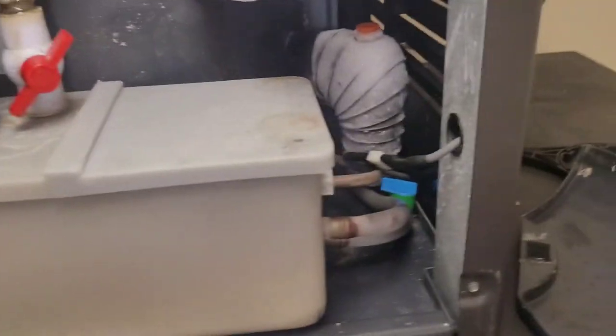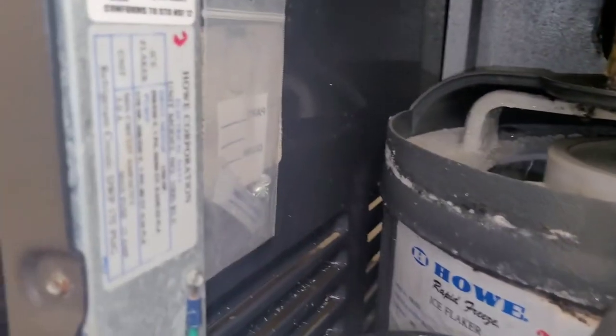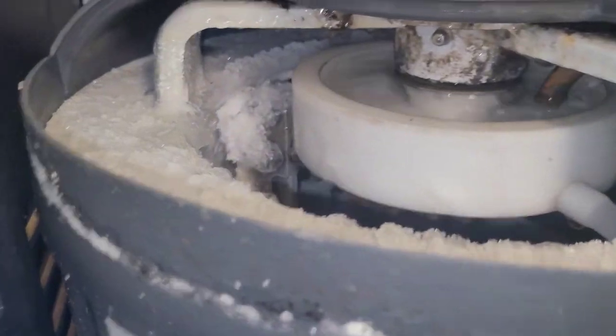I just thought you'd like to see this — this is called a flaker. It makes ice that is shaped like flakes. See, isn't that cool? It's really cool.